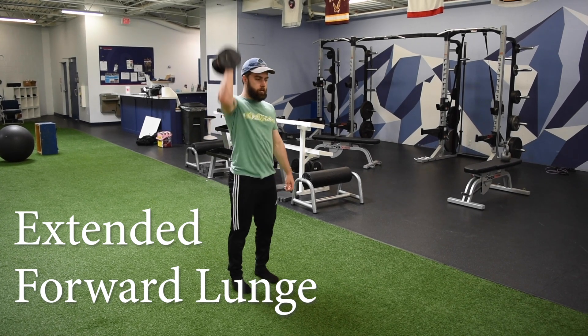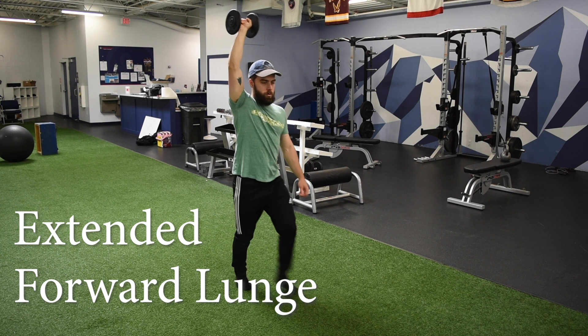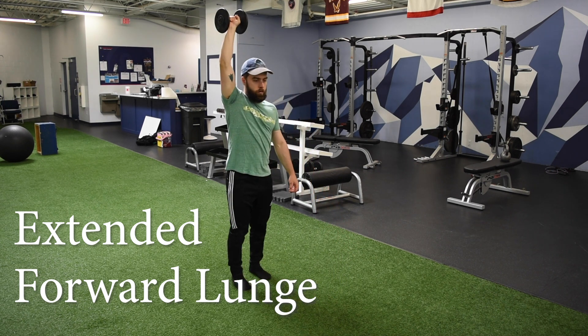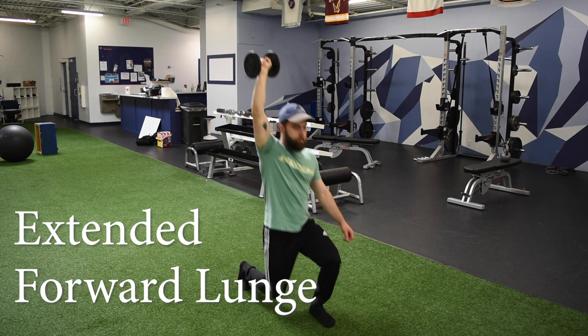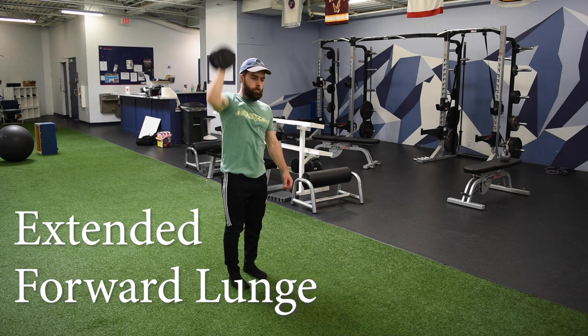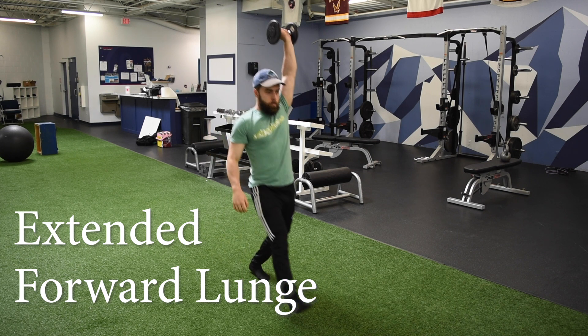Alright guys, for the extended forward lunge, we're going to start in the standing position with that weight straight above our head, trying to keep our bicep as close to the side of our head as we can. From there, we're going to step out on the opposite side of the weight — so if we're holding that weight in our right hand, we're going to lunge out onto our left leg.